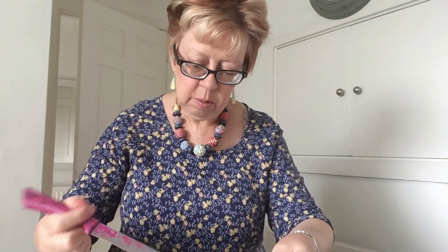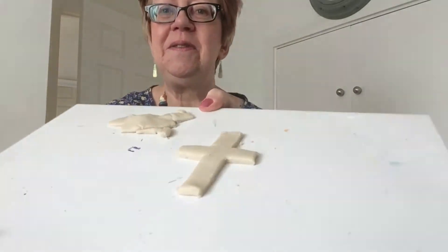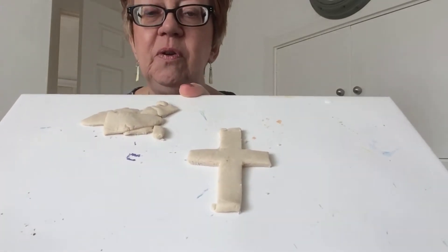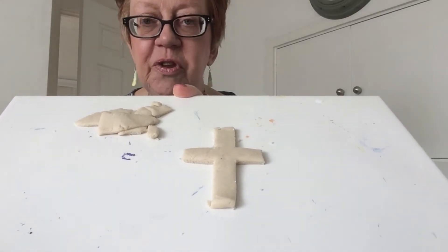So I'll just show you when I've finished — this isn't quite right either. If you look at the cross, you can see what you're aiming for: the bottom bit is longer than all the other bits. Take those extra bits away. You can see there's the cross and there are the bits I've cut away. This would go in the oven for about two hours at 100 degrees, then leave it in a warm oven.